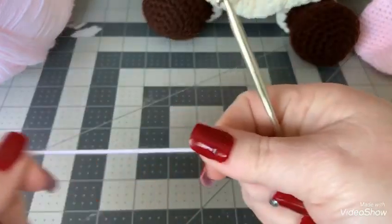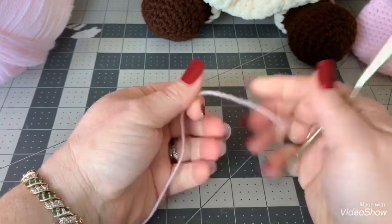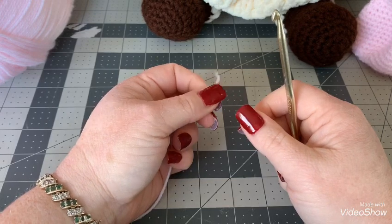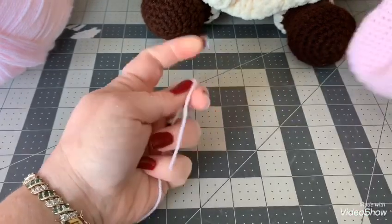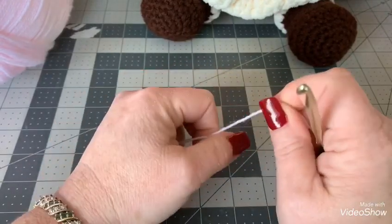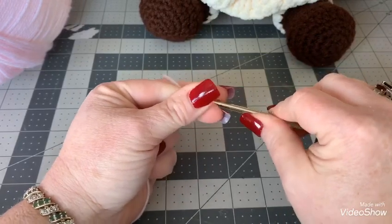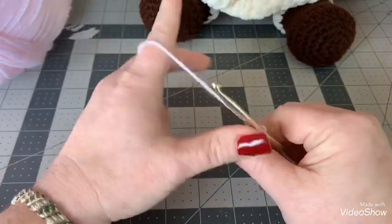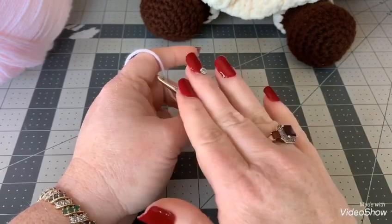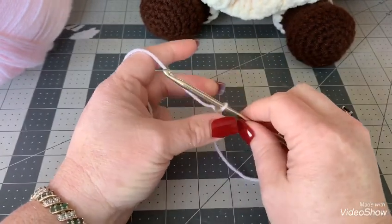For the doll I showed you, I used a color called Buff by Red Heart, which makes a tanner, tan color doll. It really depends on who the doll is for. I put as many skin tones as I could in the description. This light skin tone has a pinkish hue — you might think it looks too pink, but it actually looks really good for a fair color doll. Do not use white or off-white; those colors are too bright for a skin tone.